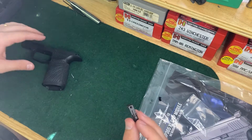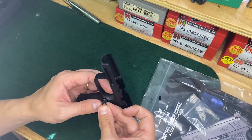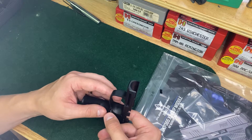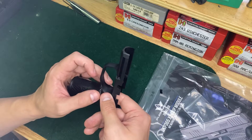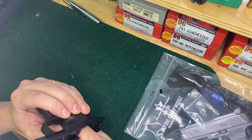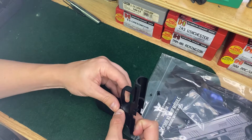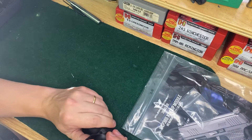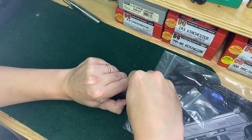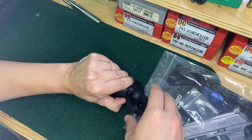Spring goes in a little channel. This might be the tricky part here — it's getting this to set. And this side. And this side. Okay, that's pushed through. You push it through, and then this with the little clip goes in and locks into place.